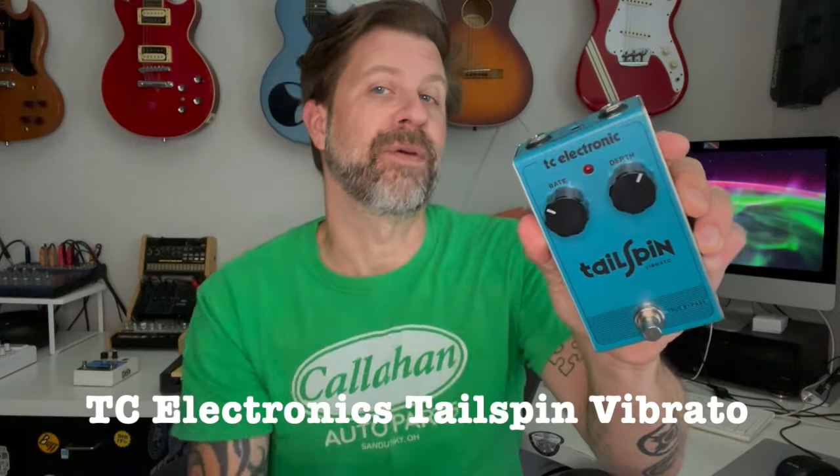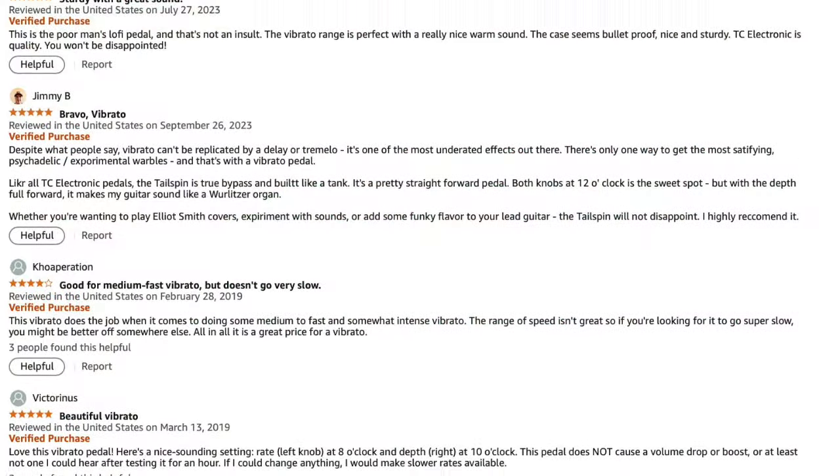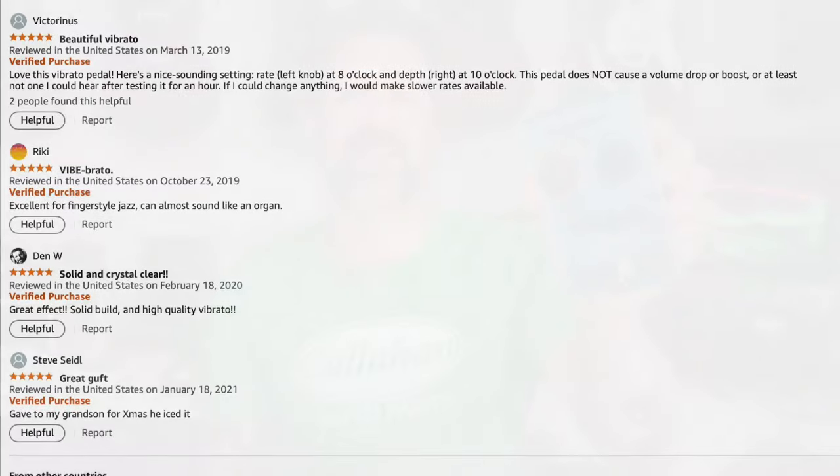Over here I've got my TC Electronics Tailspin Vibrato pedal. I'm not going to go into a whole lot of the history behind this, but you can do a search for it. There's a lot of people that rave about this pedal because it's fairly inexpensive and it sounds great. In fact, a lot of people say that in order to find a better sounding vibrato, you have to pay double or more what this one costs.